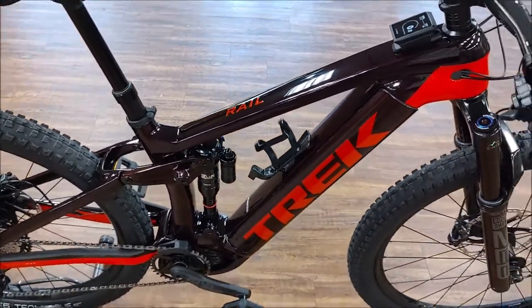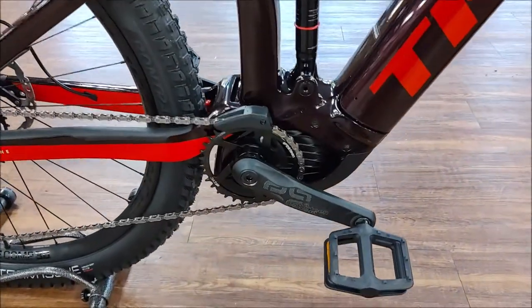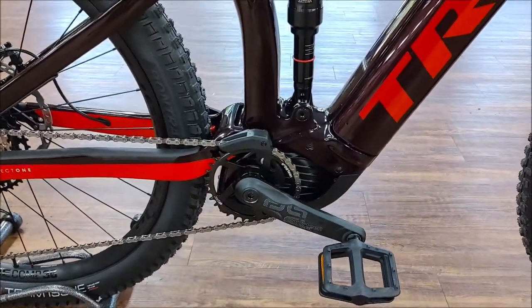It comes with a 750 watt hour battery and the CX line motor with 85 newton meters of torque.